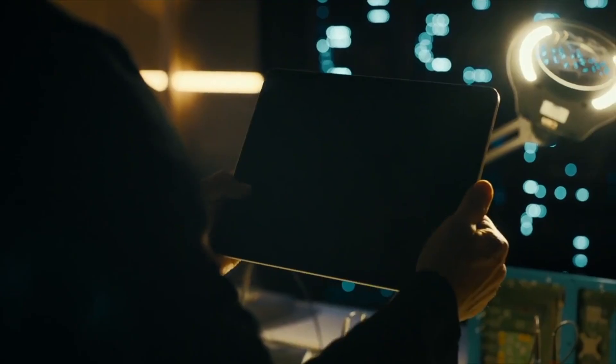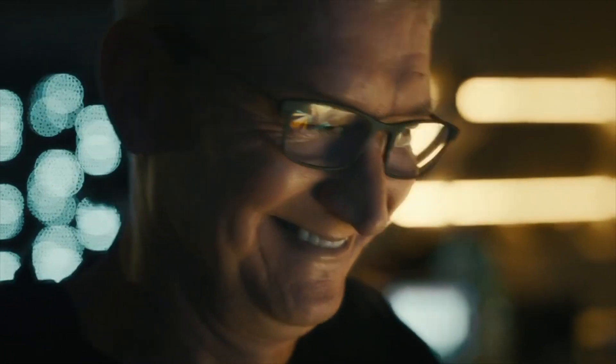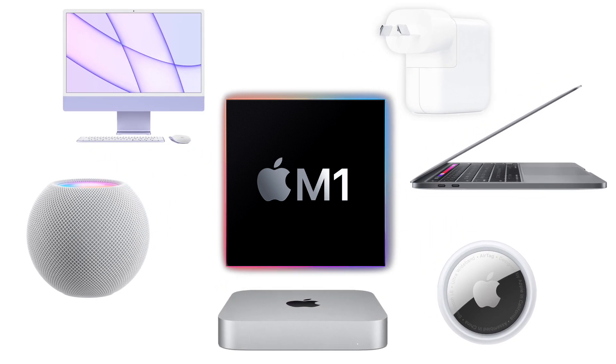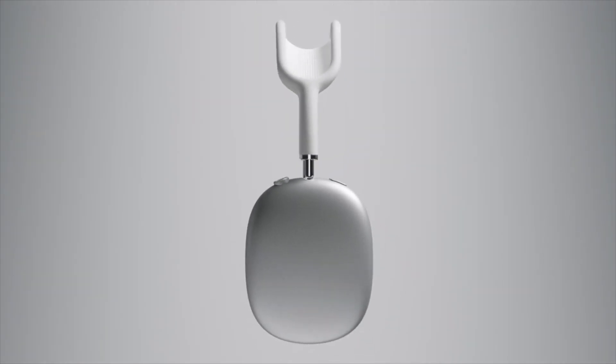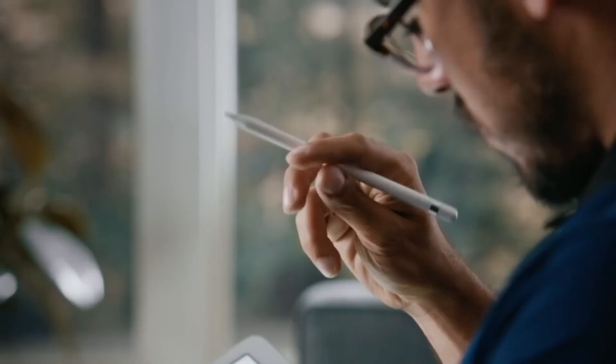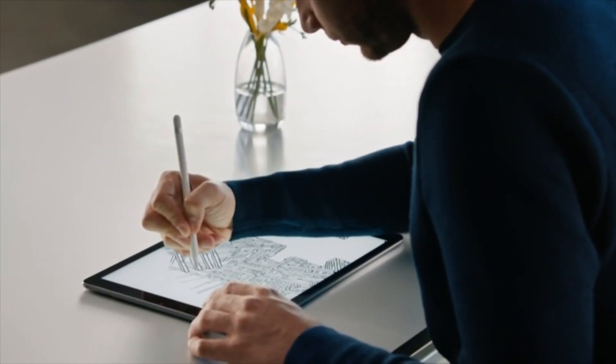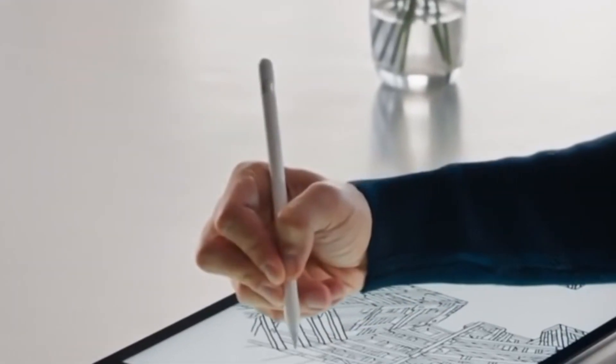Hot off the heels of the iPad Pro getting our desktop quality M1 processor, we'll now be looking at getting our whole lineup to run Apple Silicon. From our M1 AirPod Max Pro charging case, to our M1 Apple Pencils, that are so fast that once you turn them on, they're very hard to turn off again.